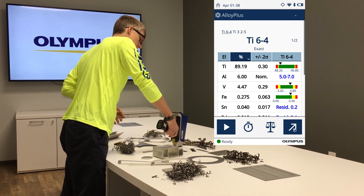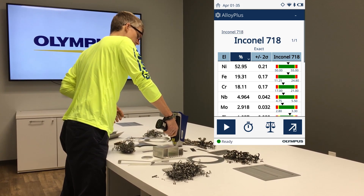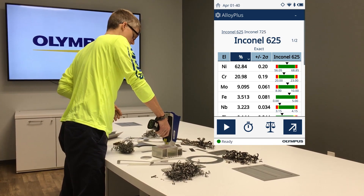We can hit some nickel-rich alloys here. Money in your nickel. Inconel 718 — Inconel 625.